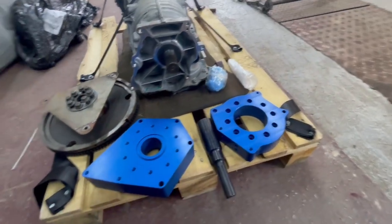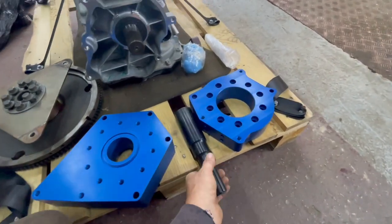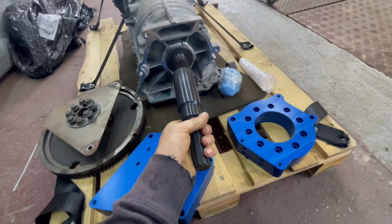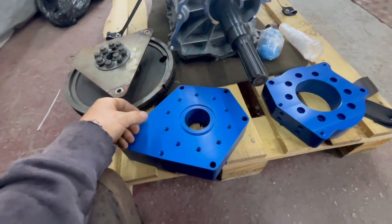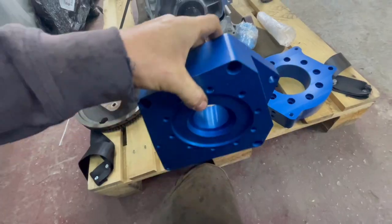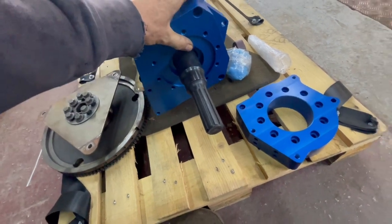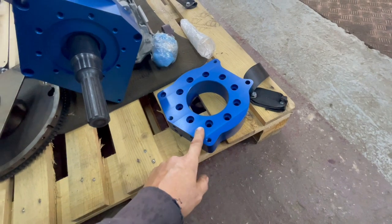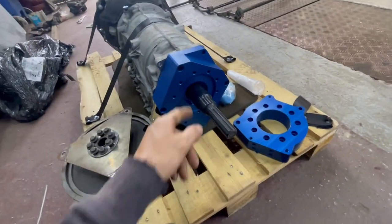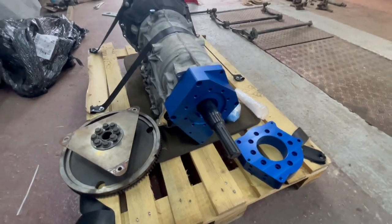I've got the LT230 adapter kit from Synchro Gearboxes. That comes with the splined adapter which pops on, then a nice big piece of billet plate that bolts up to the gearbox, and then that pulls up to the transfer box - the LT230 Defender one. It all bolts up nicely and comes with a seal and bolts and everything.